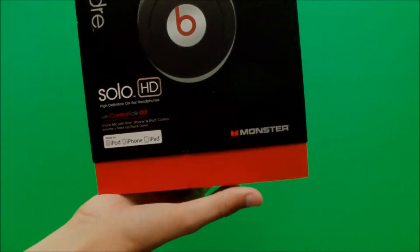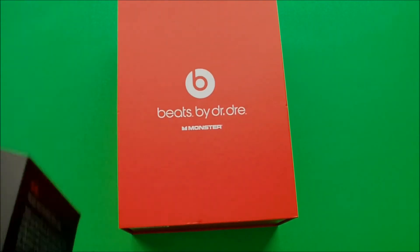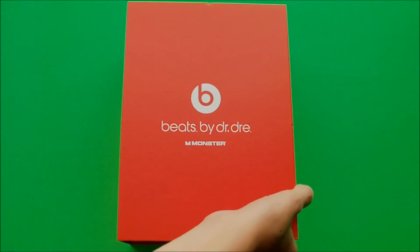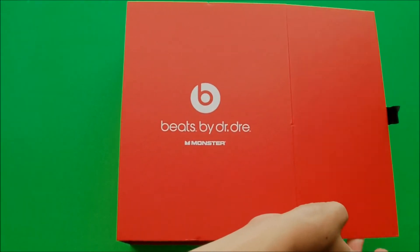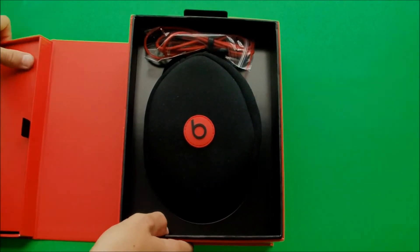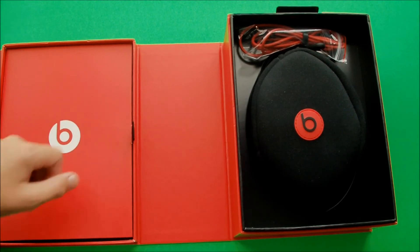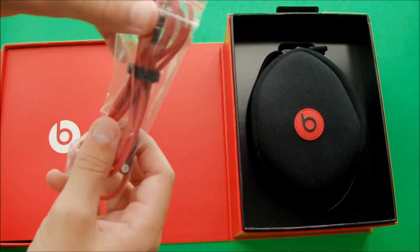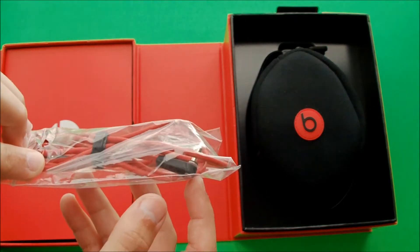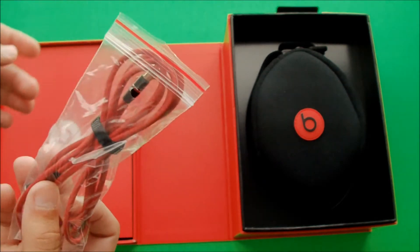Once we slide off the black protection case, we see a nice bright red Beats by Dre case, and this is actually where the headphones will be inside. Magnetically, this part opens, and you see the mesh case and the standard wire that comes with the Beats. Also, on the left side, there is a Velcro compartment. This is just the standard wire to the headphones that you use — this side will go into your iPod or other device, and the straighter side will go into the headphones.